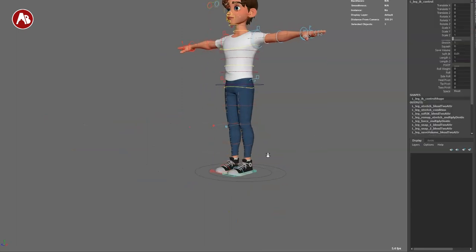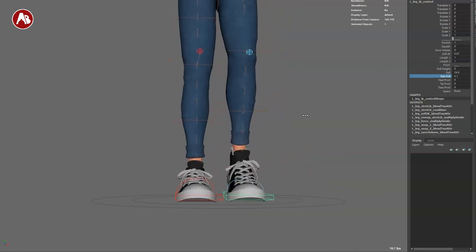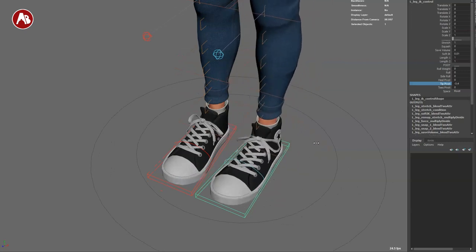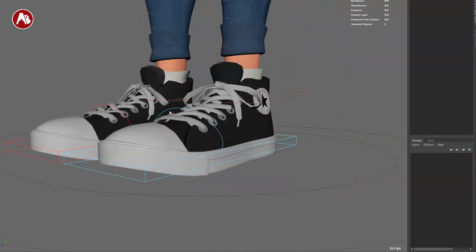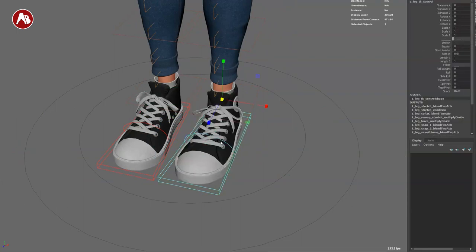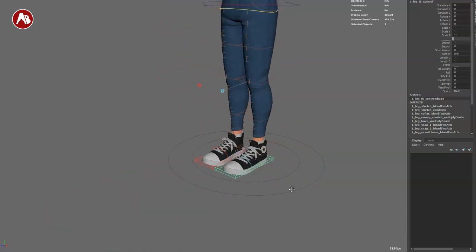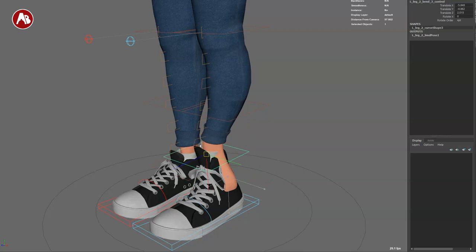Of course you have the roll weight. Going back to the foot: you have the roll and also the roll weight that you can change. You have the classic foot roll front and back, which is neat. You have side roll — the banking, as some rigs call it. You also have a tip pivot from somewhat the middle, and a toes pivot. You have the space that you can change. If you go into these controllers you can rotate up and down. You cannot scale the foot control — it kind of messes up the shoe a little bit, so watch out.